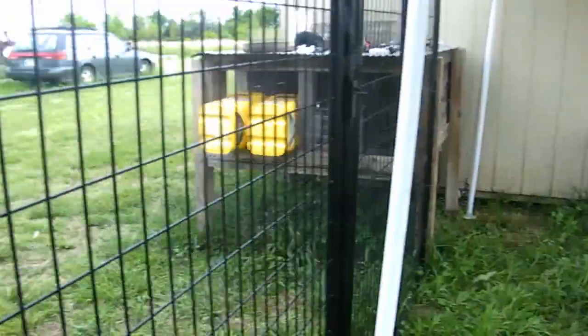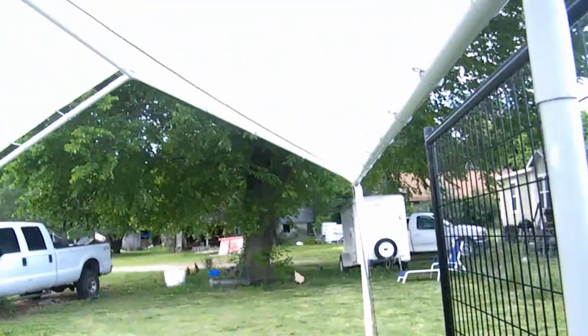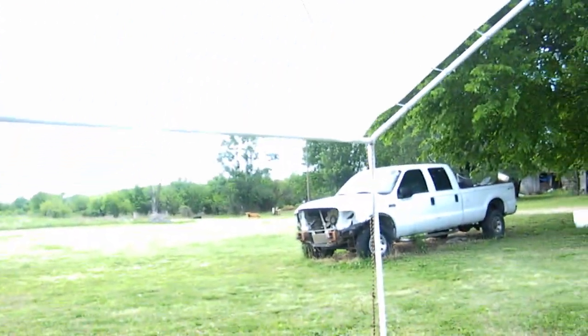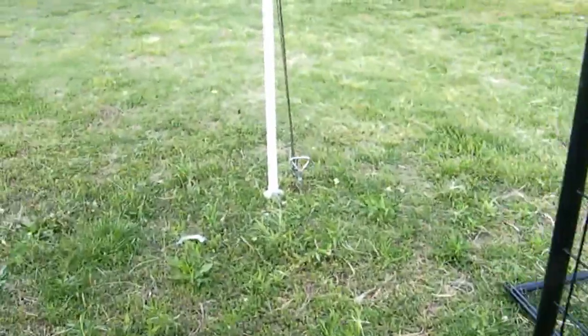I got that side tied down now. I had to stand on something because I'm short — that was the only way I was going to reach the middle — but hopefully that will keep it secured to the ground.